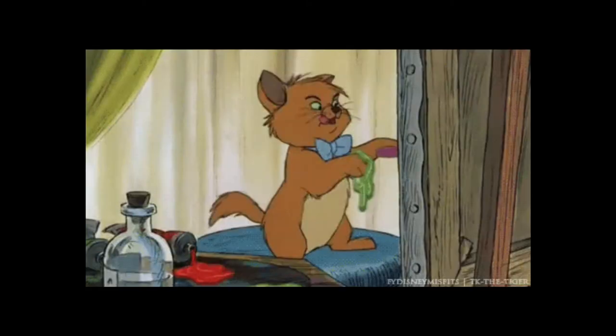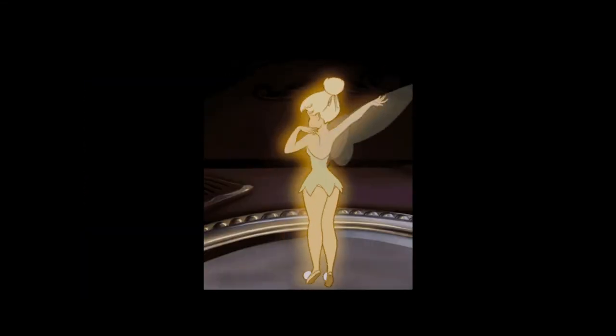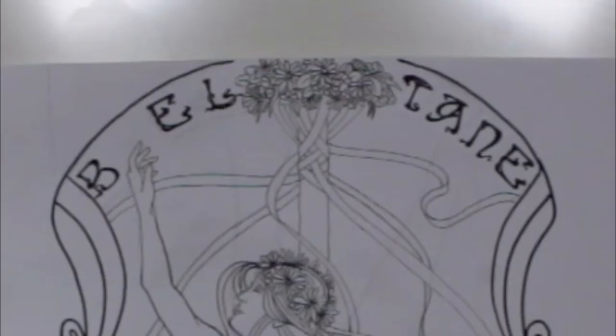I set my mind on illustrating the eight witch sabbaths in an Art Nouveau style and this is the one I'm starting with: Beltane.